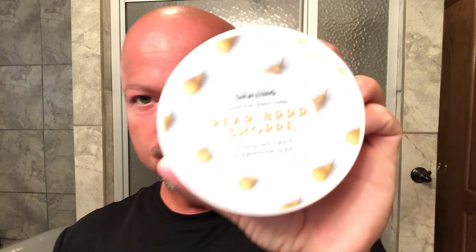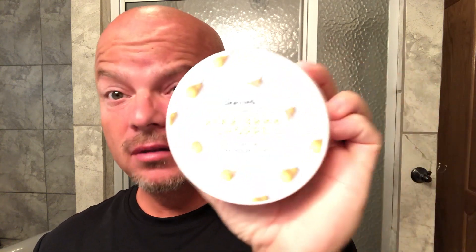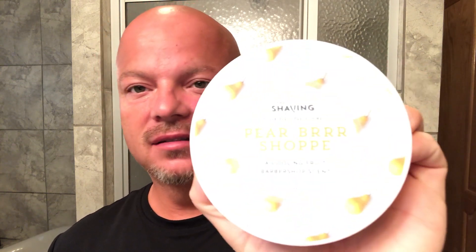Hey there folks, welcome back to the IMCDB project. I'm your host CDB, you are not. Today we're going to use the West Coast shaving soap called Pear Burr Shop, described as a cooling barbershop scent. There's definitely a pear element — it is a different take on the barbershop genre.